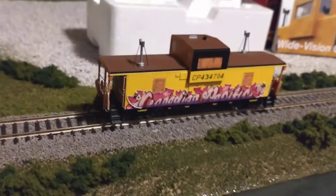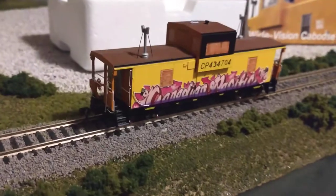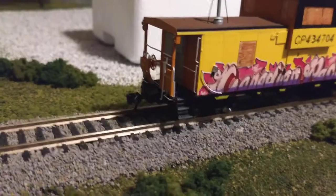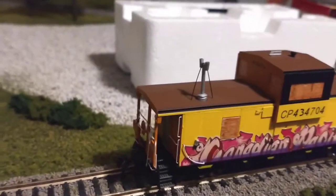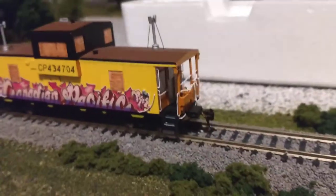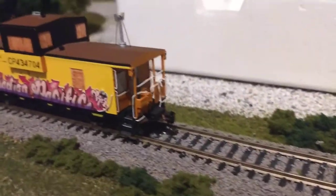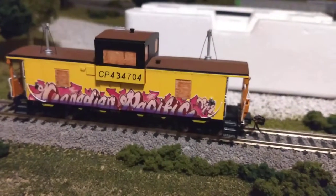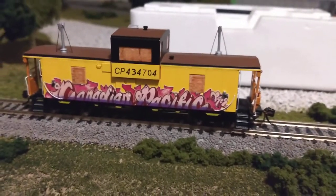So here we have it out of the packaging. You can see the detail on it is very, very nice. You can see the brake wheel, the railings, the detail on the chimneys, and the plywood windows. Very, very detailed. Very, very nice. And the other side is actually a traditional scheme — I'll flip it over and show you.